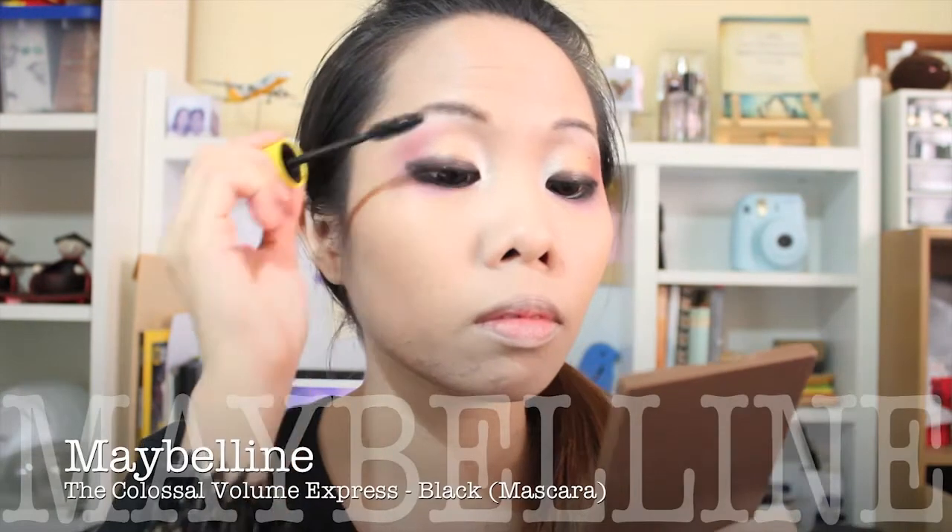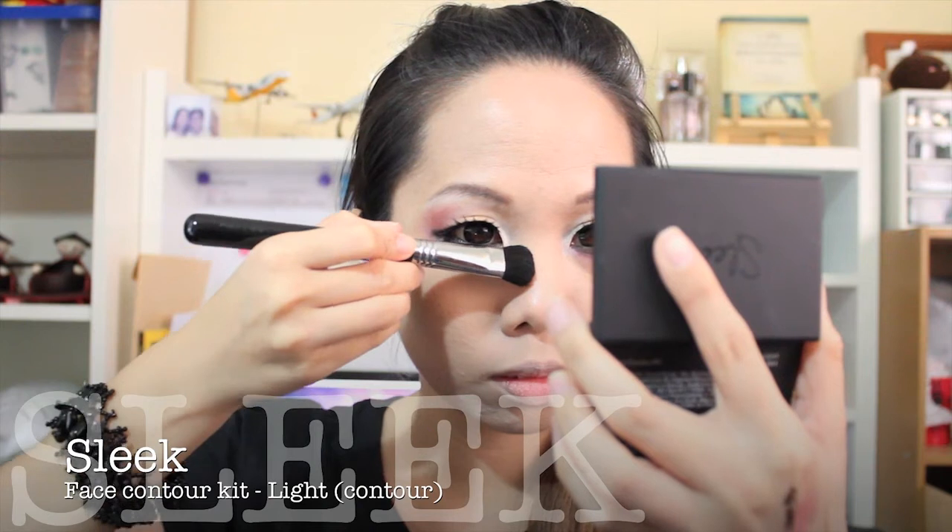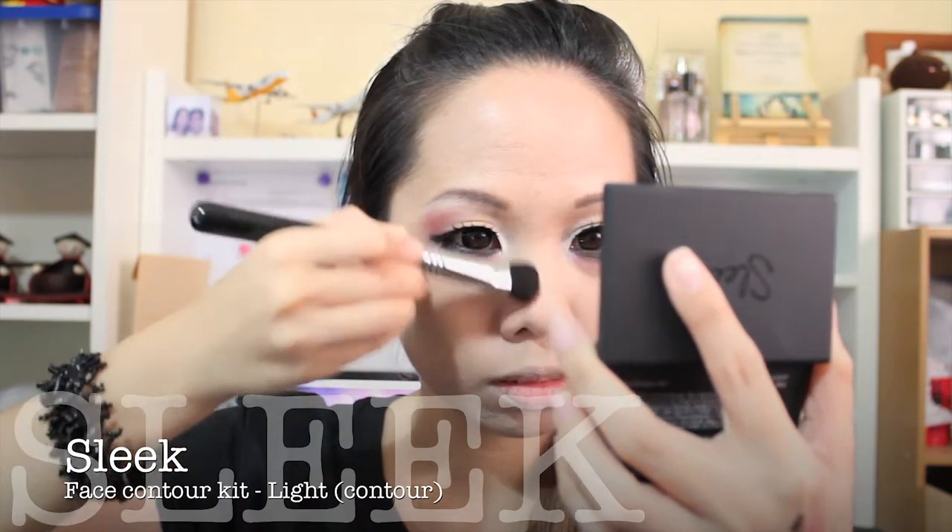Then I'm curling my eyelashes before applying my favorite mascara, prior to applying my false eyelashes. And because the foundation flattens almost everything on my face, I'll bring it back and enhance it with contouring and highlighting.